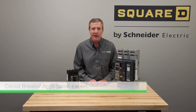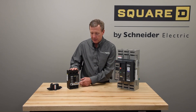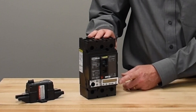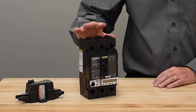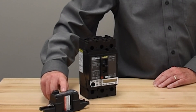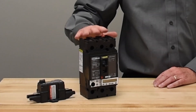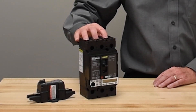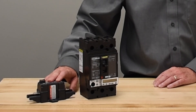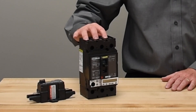Our breakers offer a ground fault monitoring option for applications where ground fault measurement is required. We have it in our PowerPact HJNL through the Micrologic with ground fault. This includes the breaker measuring the current on all three phases and the connection of an external neutral sensor to monitor current flowing through the neutral. The Micrologic measures the three phases, compares that to the current flow on the neutral, and the sum should be zero. The levels can be adjusted to your preference.